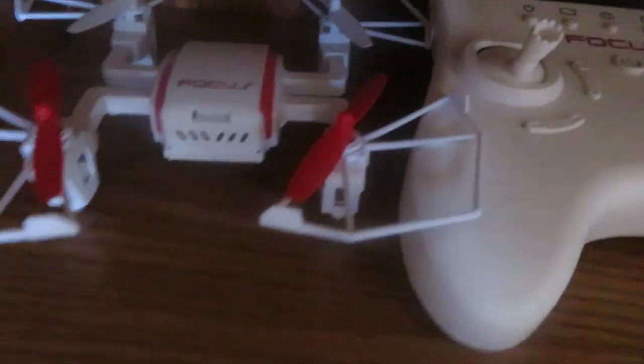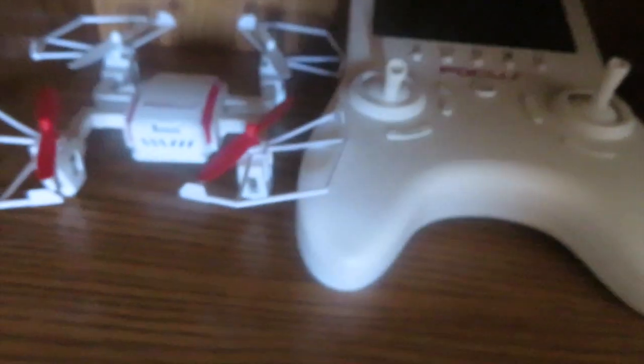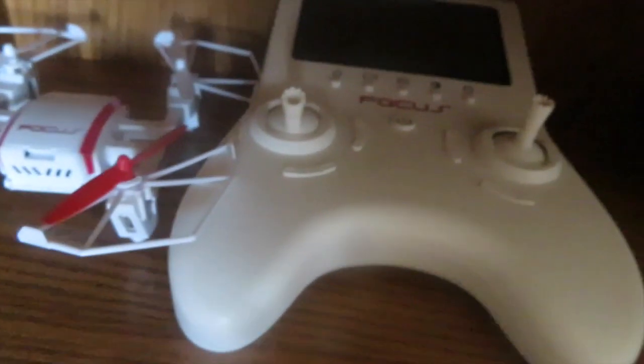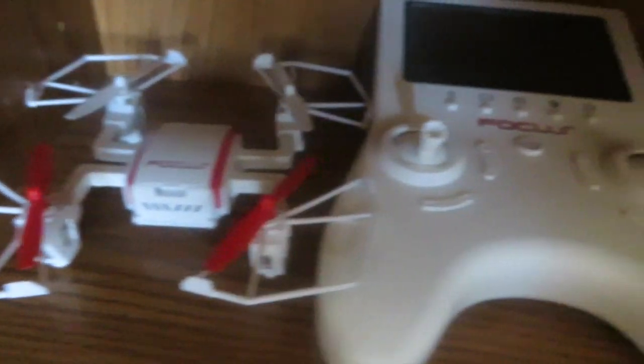I kind of want to fly my drone soon because it's just sitting here not really doing anything — and honestly it looks like it wants to be flown. I don't know where I'd be able to fly it, but I really want to fly this and get the hang of it because it looks really cool.